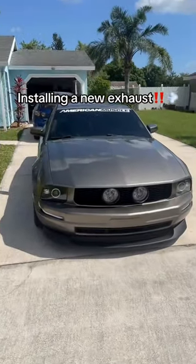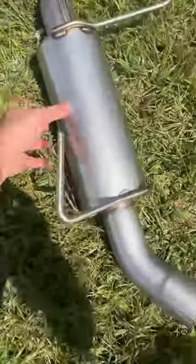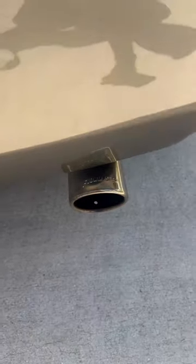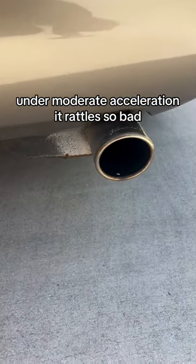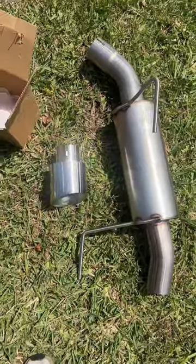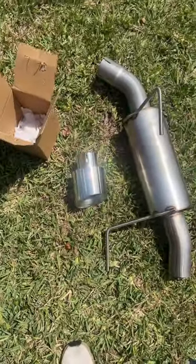We're going to be installing a brand new exhaust on my S197 today — this axle-back right here. American Muscle actually sent this out to me, so huge shout-out to American Muscle. I've had this Flowmaster axle-back on here ever since I bought the car, but if you guys can hear, the internal muffler is totally destroyed. This is the C&L Sport axle-back for the S197s. This should definitely make it louder compared to my Flowmaster, so let's go ahead and get started.